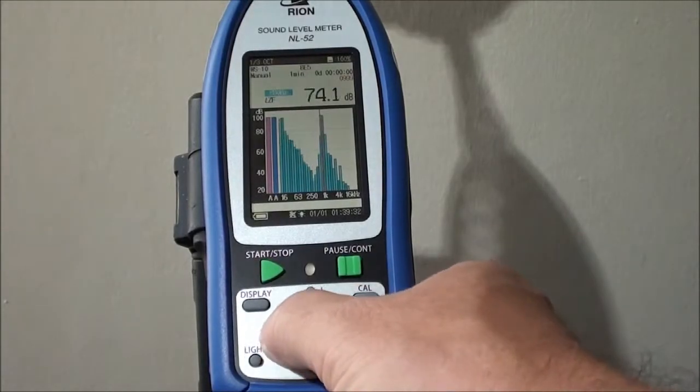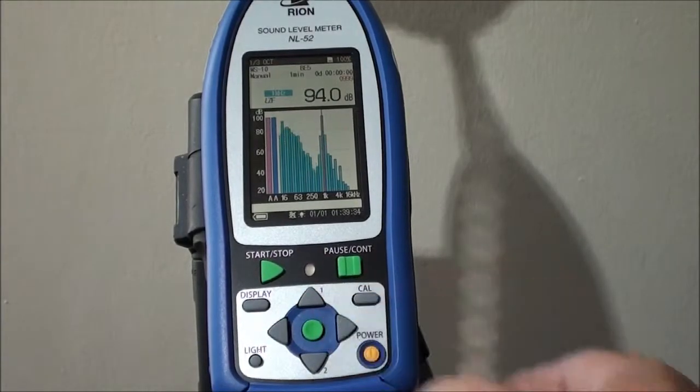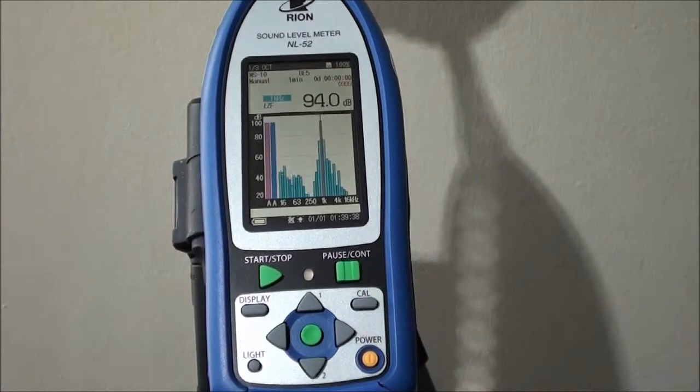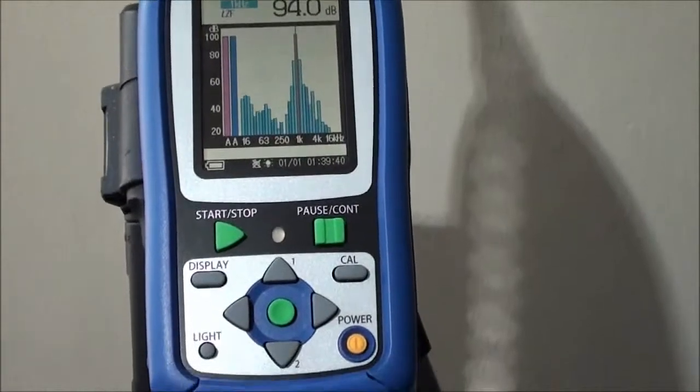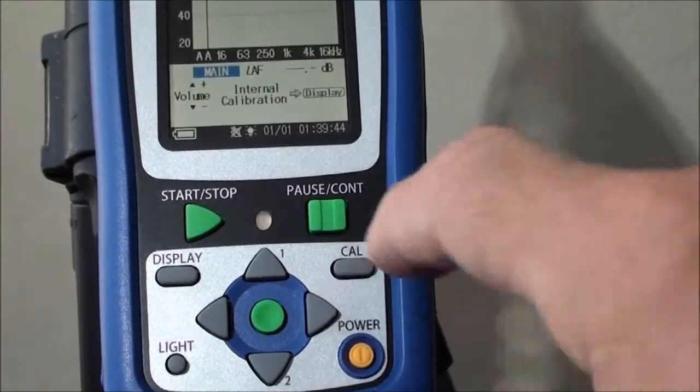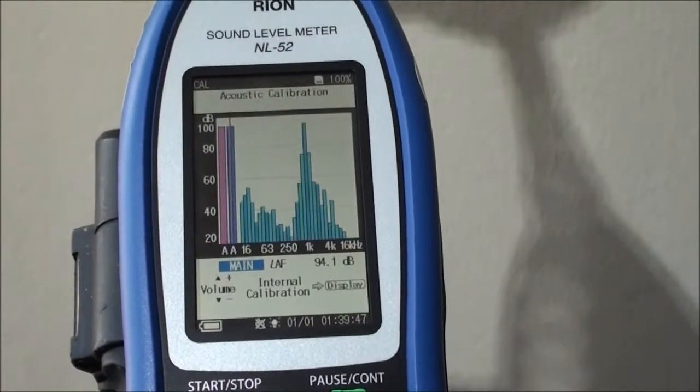Let us assume we had a scenario where we don't have 94dB — adjustment is required. This would be done by pressing the calibration button over here, which brings you into the calibration screen.